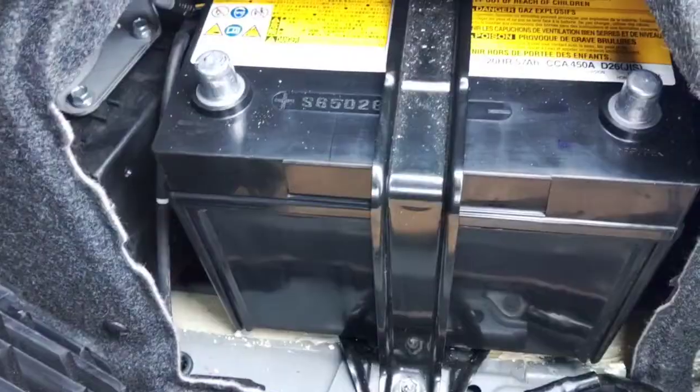Car wouldn't start, battery was drained. The terminal battery is pretty much original, apparently 14 years old, so got a new battery. Hooked it up, didn't change anything.